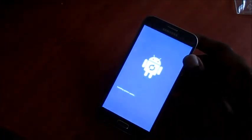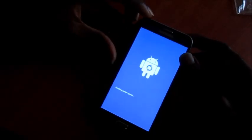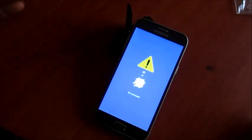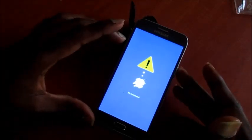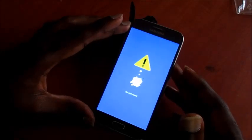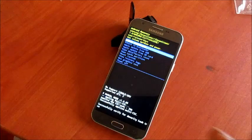This will take us to recovery mode. If it says 'no command', you can tap the power button twice, or you can just wait for about 25 seconds and it will show the factory mode.